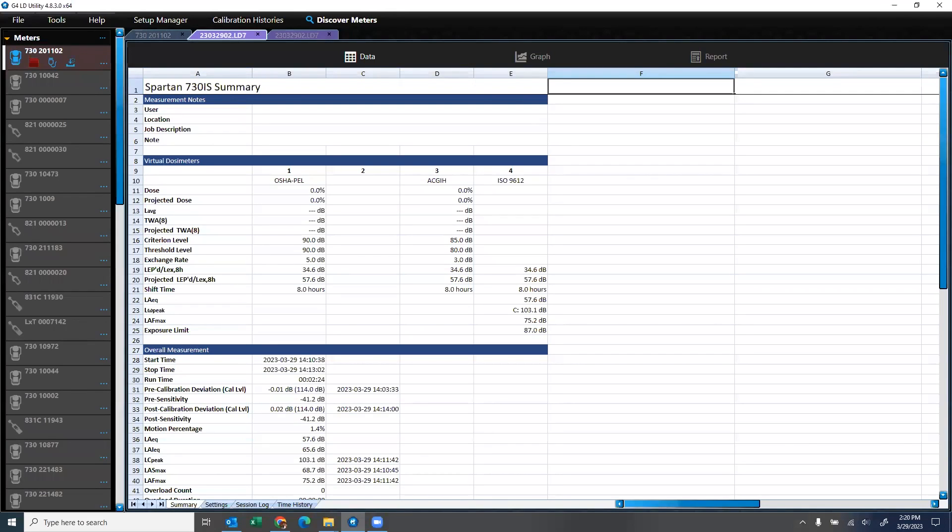What do you do if you forget to perform a post calibration? Say it's the next morning and you realize you didn't post calibrate at the end of the previous day — this is okay. The Spartan and G4 are smart enough to look for the last calibration before a run and the next calibration after a run. Simply run a new calibration and the system will apply it as the post calibration. Reopen the data file to verify. If you see a large deviation between pre and post calibration, it may indicate your microphone or device has sustained damage or been exposed to something impacting microphone performance — a signal to troubleshoot and if necessary have the unit inspected by the service team.